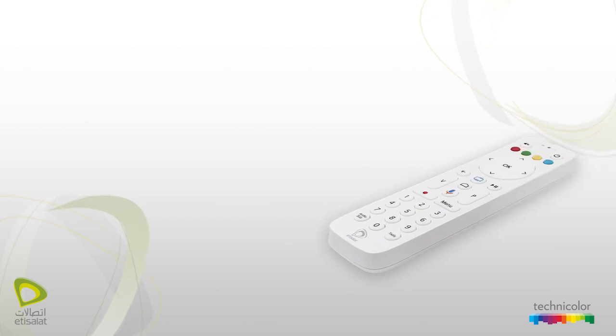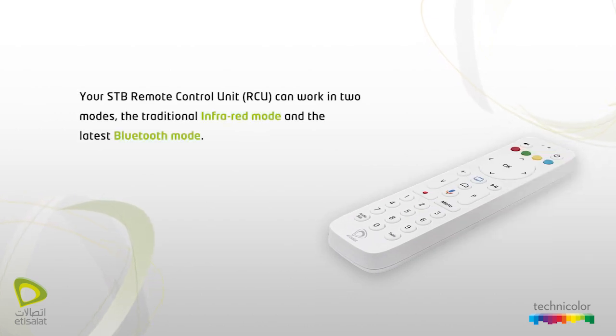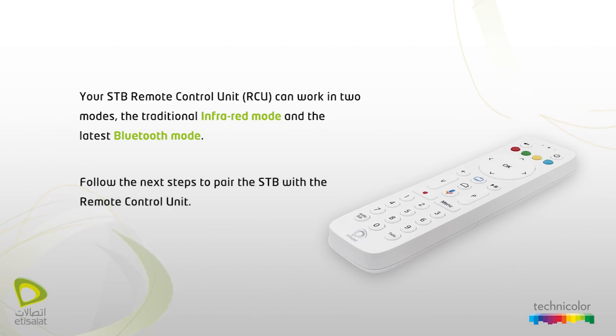Your STP remote control unit can work in two modes: the traditional infrared mode and the latest Bluetooth mode. The Bluetooth remote control unit has longer range, faster response, and no line-of-sight restrictions. Follow the next steps to pair the STP with the remote control unit.